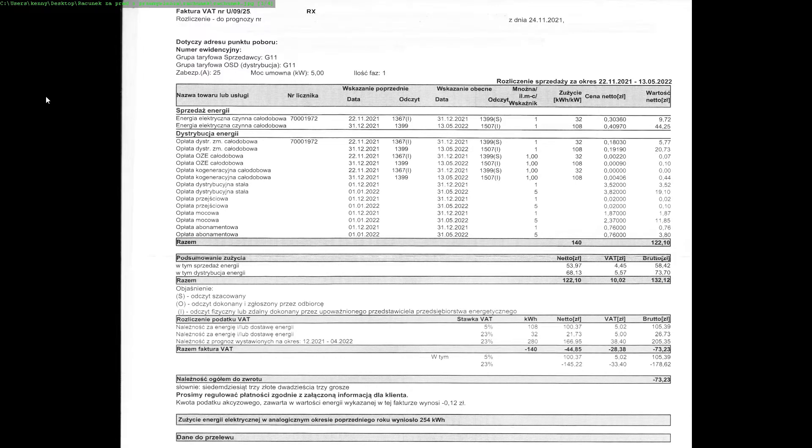I mamy rachuneczek, czyli prognoza rozliczenia sprzedaży za okres 22.11.2021 do 13.05.2022, czyli w sumie za zimę troszkę, późna jesień, troszkę wczesnej wiosny. Co nas interesuje: zużycie w kWh wyszło 140 tylko. No i druga rzecz, która nas interesuje, to oczywiście kwota — 132 złote byłem musiał zapłacić. No ale miałem na opłatę, bo tak dziwnie sobie naliczają. Powinienem zużyć 280, no ale zużyłem 140. Czyli mi zwrócą 73 złote.